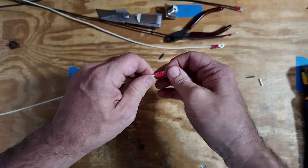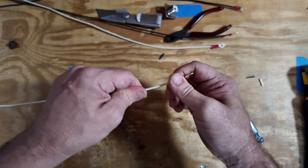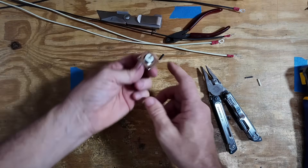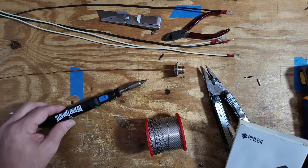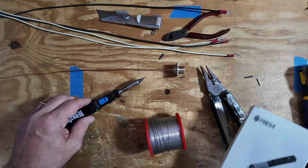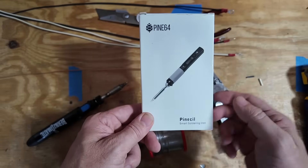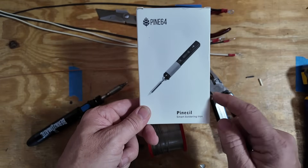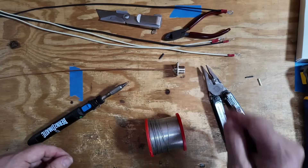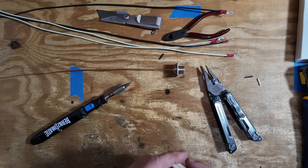I think we've got a good connection on each of those — just make sure you tug on it a little bit to make sure it's not going to come off. Now let's go ahead and get that center wire soldered into the connector. I'm using a butane soldering iron here — these are fairly inexpensive on Amazon. Something else you might want to take a look at is this Pine Soul by Pine 64, a USB-C soldering iron. It works really well, but on something a little bit larger, this butane torch is probably going to work a little bit better.